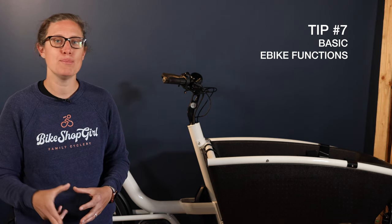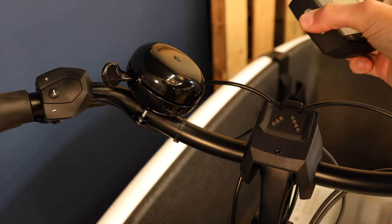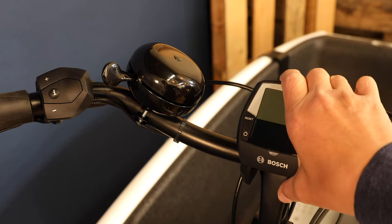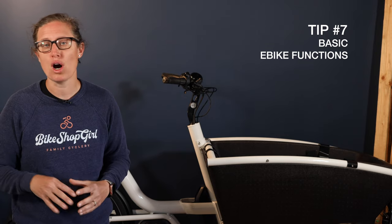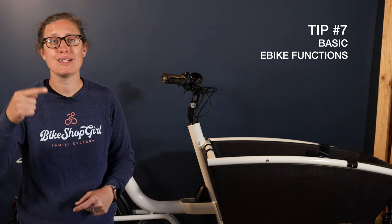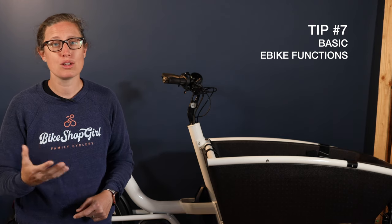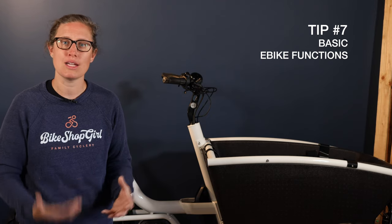The other key thing around the basic e-bike functions is that the head unit does come off. You can put a screw in the back, but most people take this off when locking up somewhere. Be warned that if the head unit isn't engaged properly, your bike may not turn on, or will turn on but not connect with the motor.